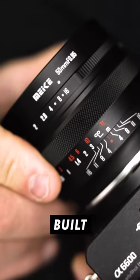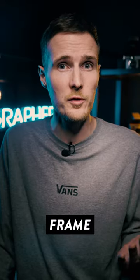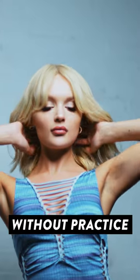For the price, it's actually pretty nicely built too, and although it's technically made for APS-C cameras, it'll happily work on a full-frame camera with crop mode activated. As you would expect for a cheap lens, it's manual focus only, and focusing at f0.95 is challenging without practice.